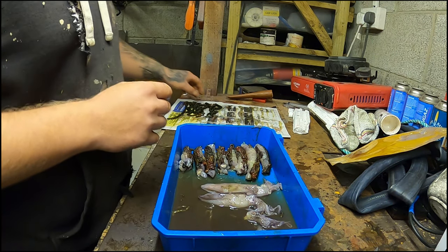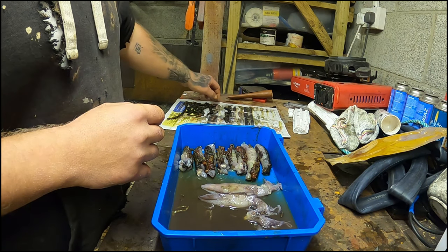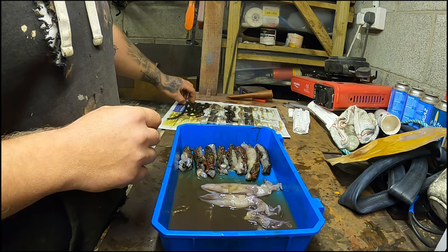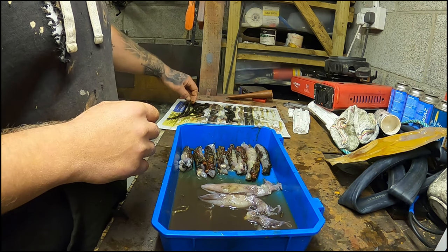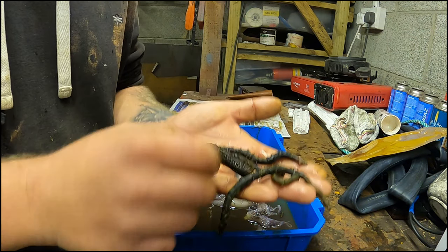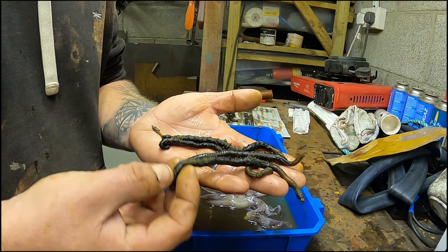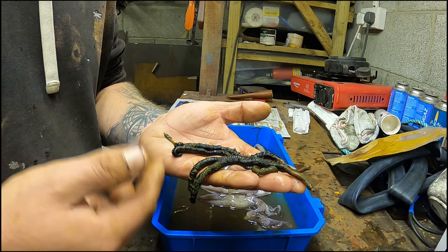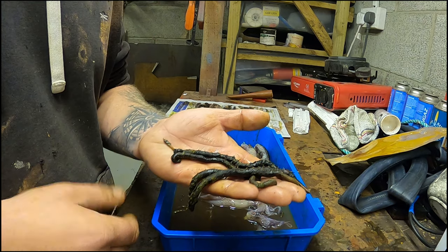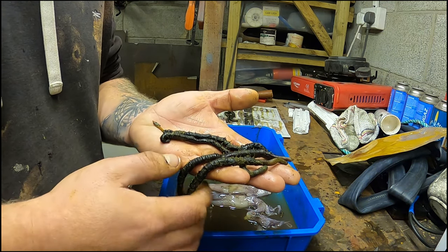Something new — I bought a pump from a bloke called Dave, I think his name was. DS Bait Pumps. I've never pumped lug ever in my life. I went out earlier today and managed to pump worms and came back with 37 worms — a mixture of black lug and yellow tails. So what I've decided to do, rather than wrap and freeze down the lug tonight, I'm going to pre-prepare the baits with squid and black lug, then freeze it down, so it's ready to go when I hit the beach on the next session. I'll show you now how I do my black lug and squid wraps.